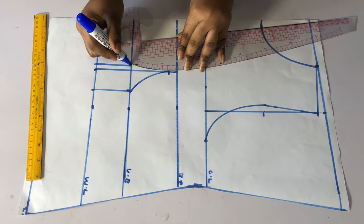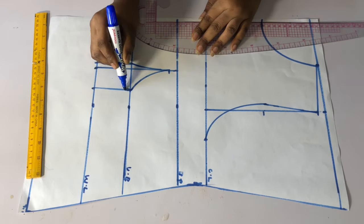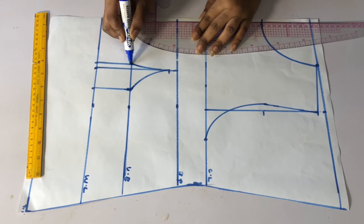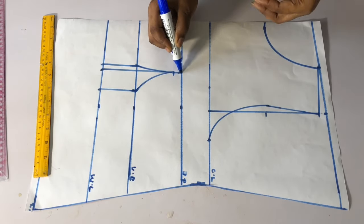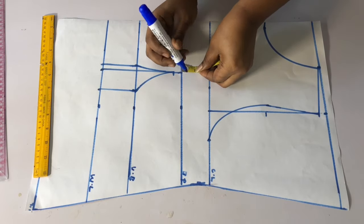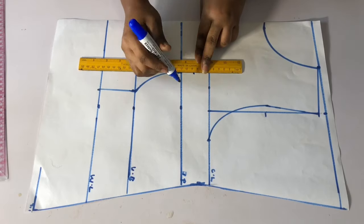I hope you are seeing how I am placing my french curve. Go ahead and blend the sharp edge — just move the sharp edge like this and blend it together. From my bust point I will come up by one inch, then extend the line.